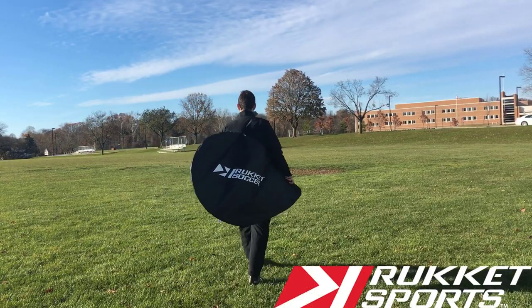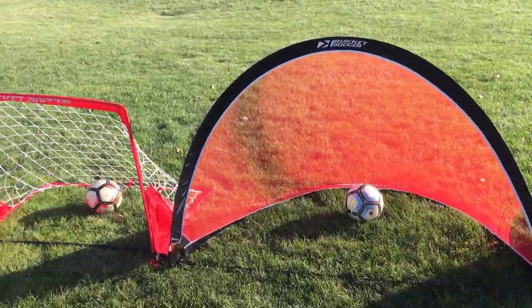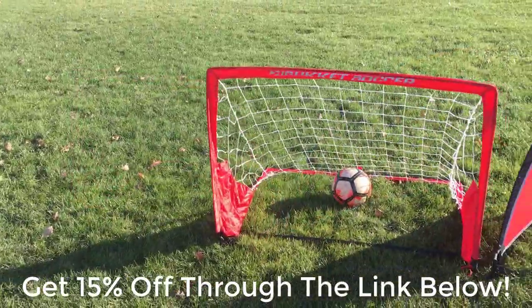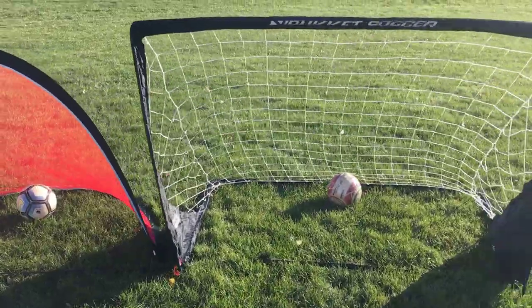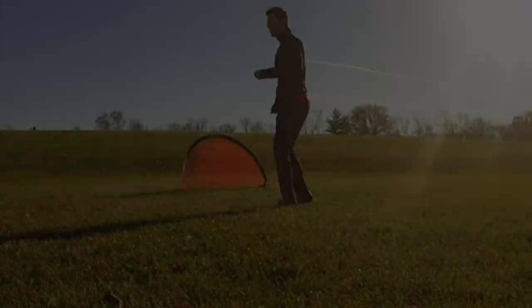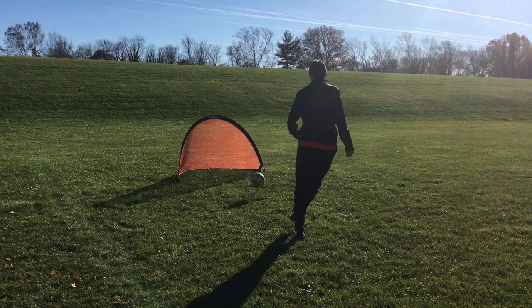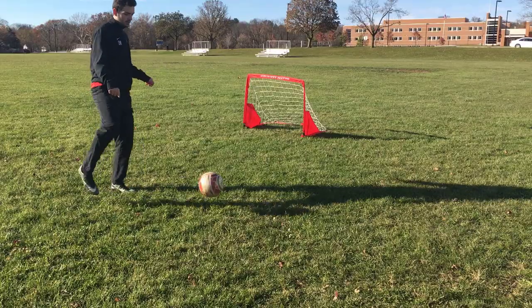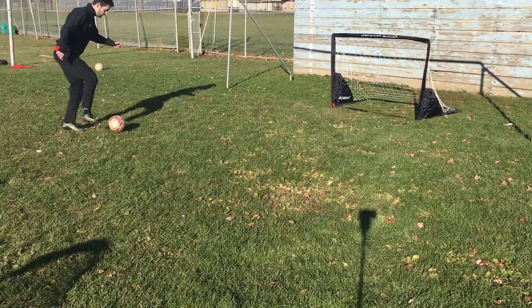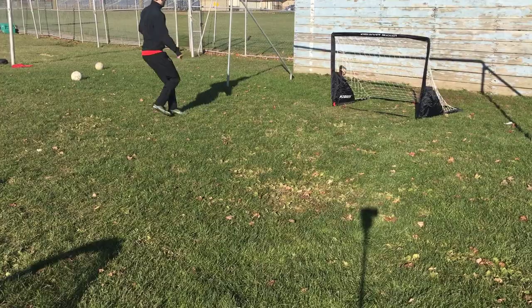This video is sponsored by Rocket Sports where you can get 15% off their line of soccer products by clicking on the link down below. Rocket Sports sells a variety of soccer goals of all sizes and for all ages, along with other training equipment like rebounders to help you improve your game. They are not only great for team training but for your own individual training as well. I personally use their products during my own training sessions and I love them. Click on the link down below to check them out.